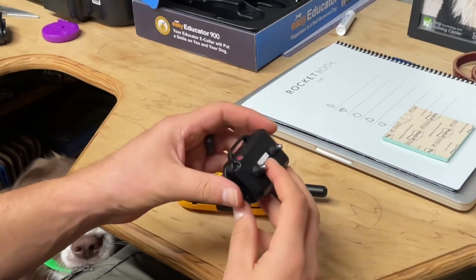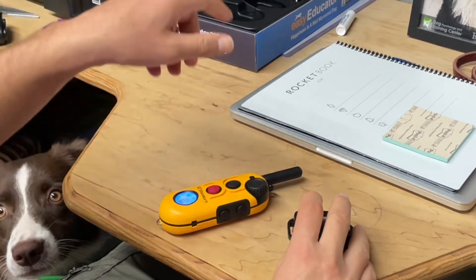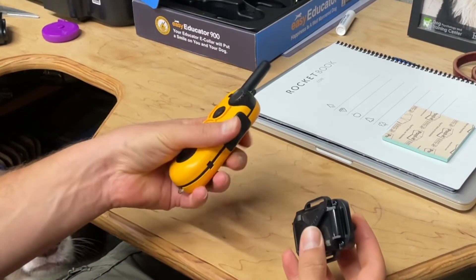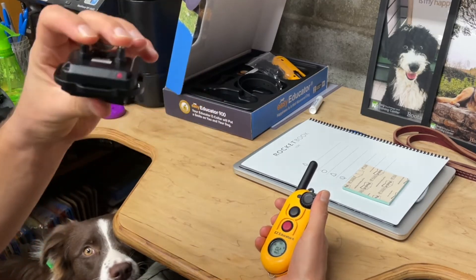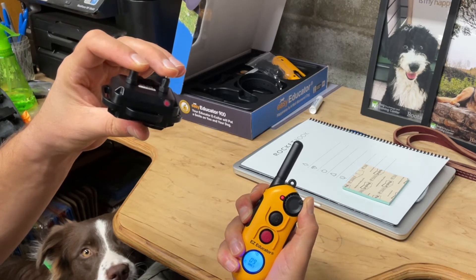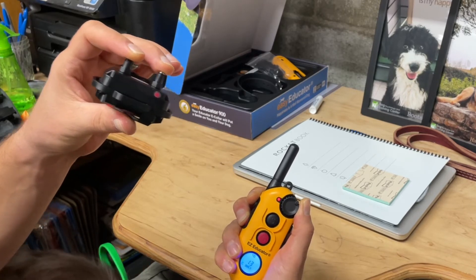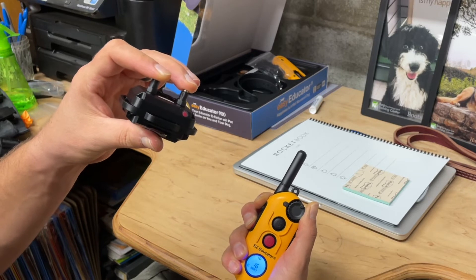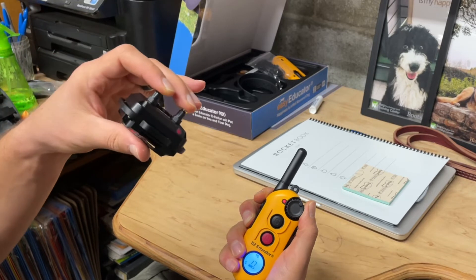If you're not sure if it's giving stim, there's a little device that comes in your box that you can test with — you place it on the contacts and it lights up. But really, just put a finger on each one of these contact points, start at zero, press and hold, and then just dial up until you feel something. For me that's around 12 or 13 before I start to feel it. So it's working.